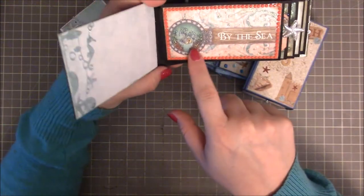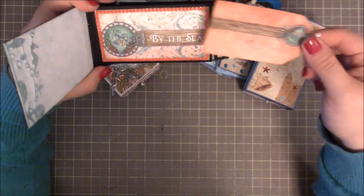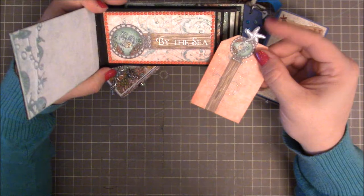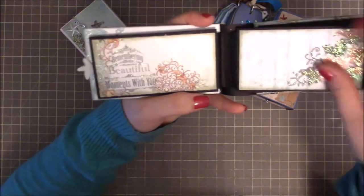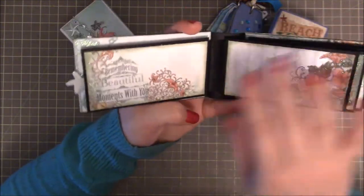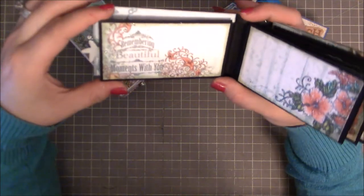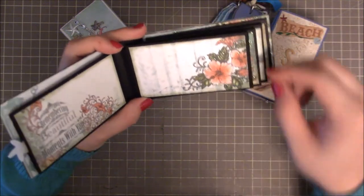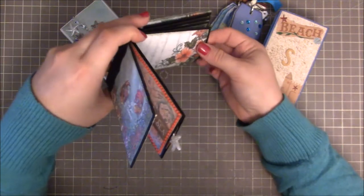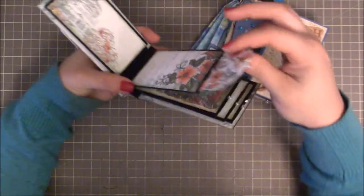This first page just says "by the sea" and she's added rhinestones all the way around with beautiful sparkle. Inside is a tag on a pull with the iridescent starfish from the cover. On the backside is more beautiful paper — it says "remembering beautiful moments with you" — with kind of an underwater scene, and she's just gone through and sparkled everything. It's perfect.